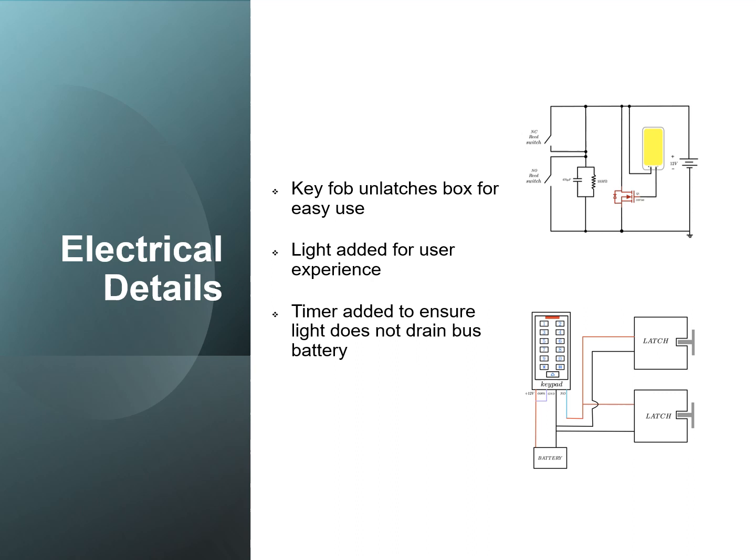Here are the electrical details. There are two circuits: one being the light circuit and the other being the keypad and latch circuit. A key fob latches the box for easy use. A light was also added for user experience, and a timer was used to ensure that the light does not drain the bus battery.